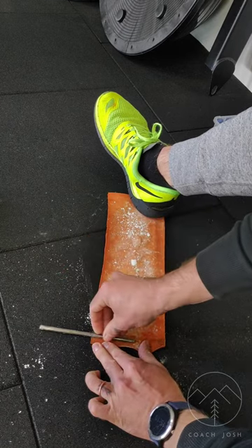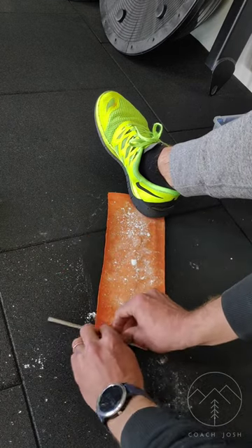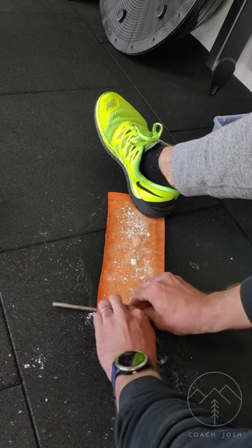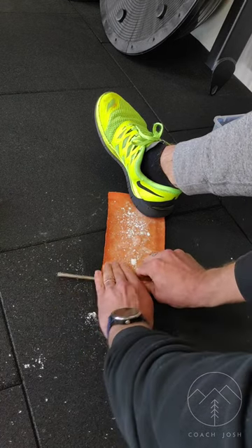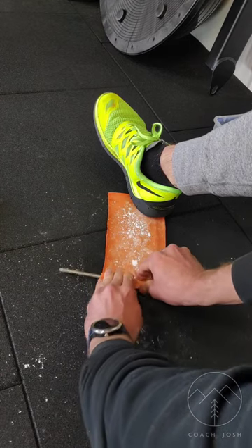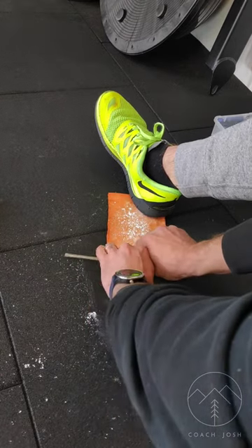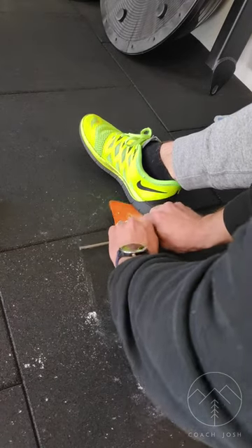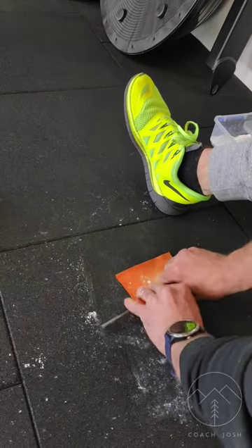Here I have a strip of suede leather — it's just scrap leather I got from a leather store — and I'm going to wrap up half of this nail. I've taken a 12 centimeter by 30 centimeter strip of leather coated in chalk, and this is just going to remove any little pockets of air and prevent the leather from slipping on the nail.